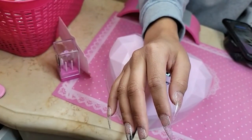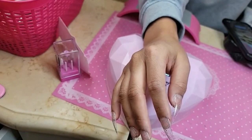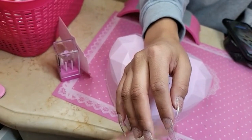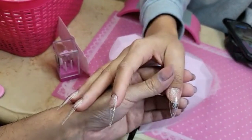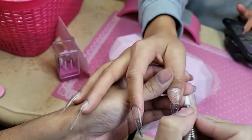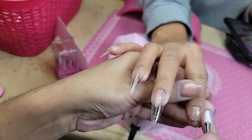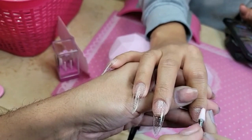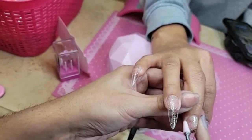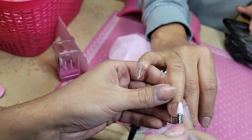Now I'm cleaning in the cuticles using the pink carrot bit. And these nails — they would be just as strong even if they're still in the middle of them. Yes — but so much more lightweight.